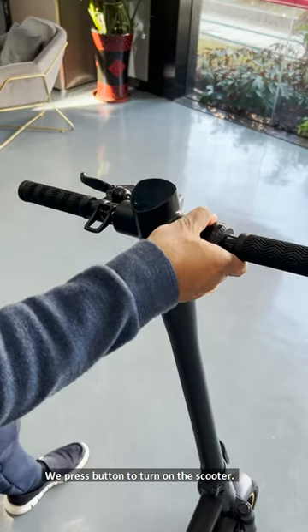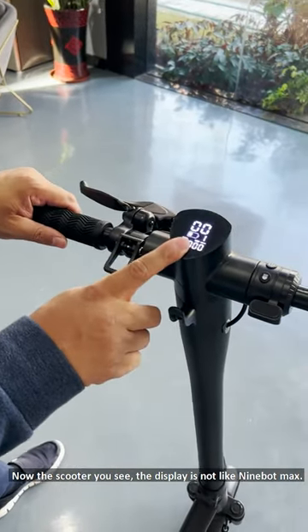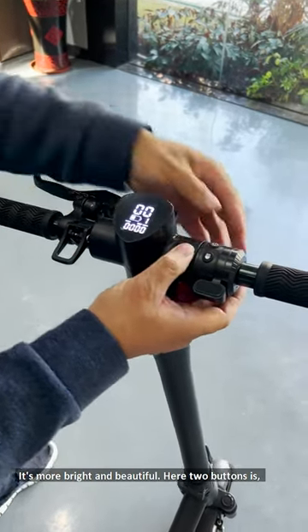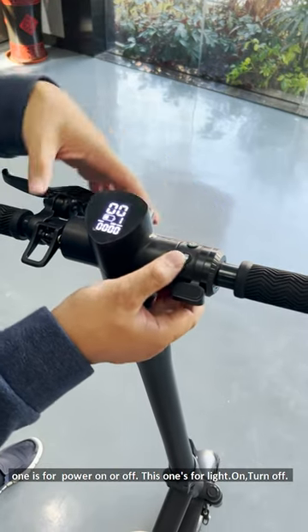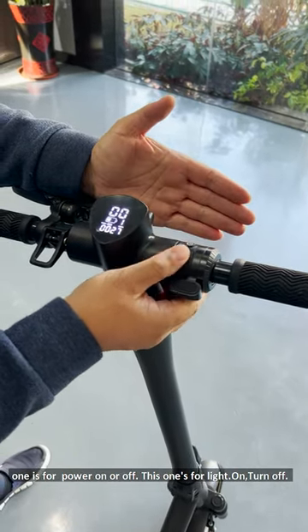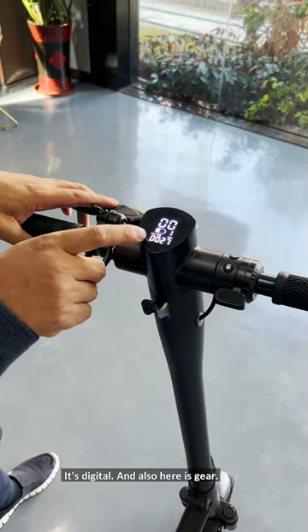We press the button to turn on the scooter. On the scooter you can see the display is not like the 9-volt max — it's more bright and beautiful. There are two buttons: one is for power on and off, and this one is for lights on. You can see the real-time speed and the battery level — it's digital.